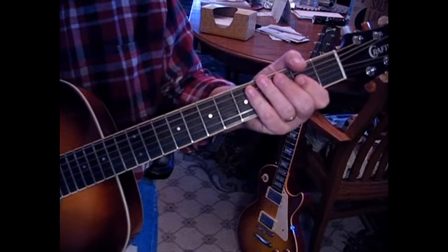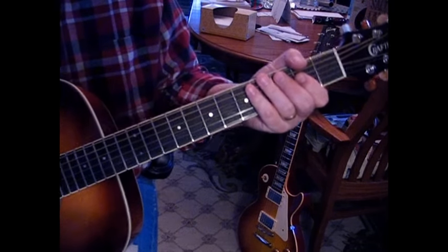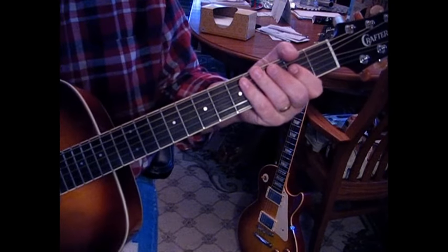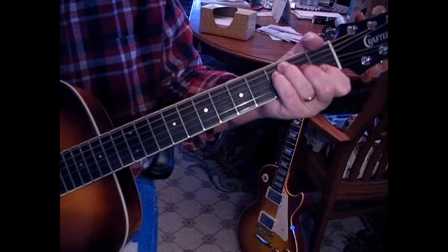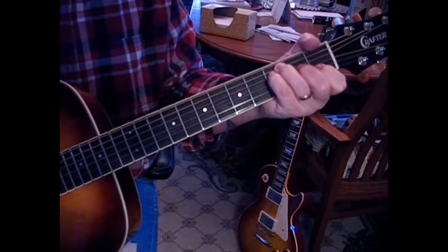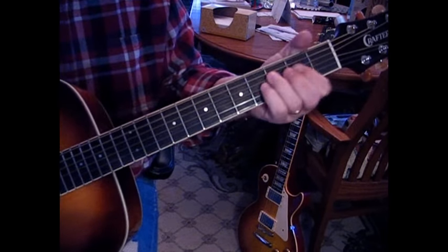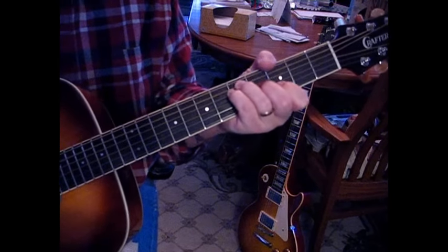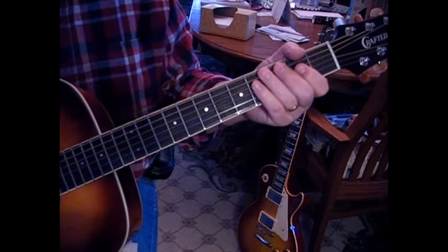That's for a couple of measures, and then we're into the verse. The verse is basically two measures of A and then two of F, and then we're going to go back to our A for two measures, and then F and G.